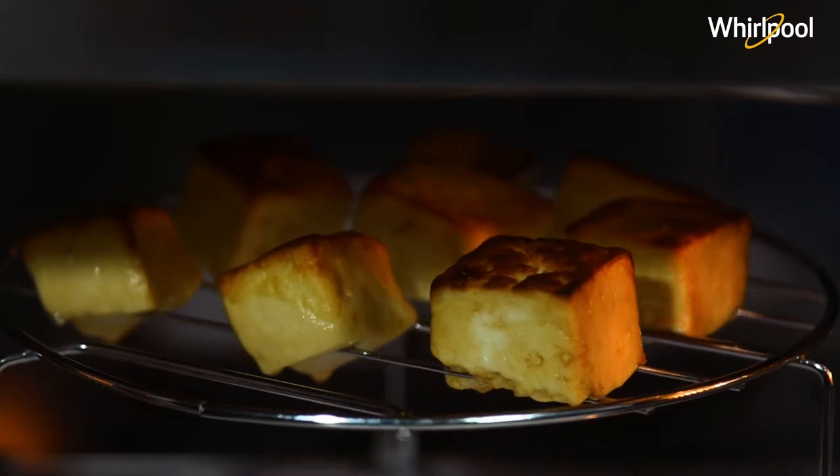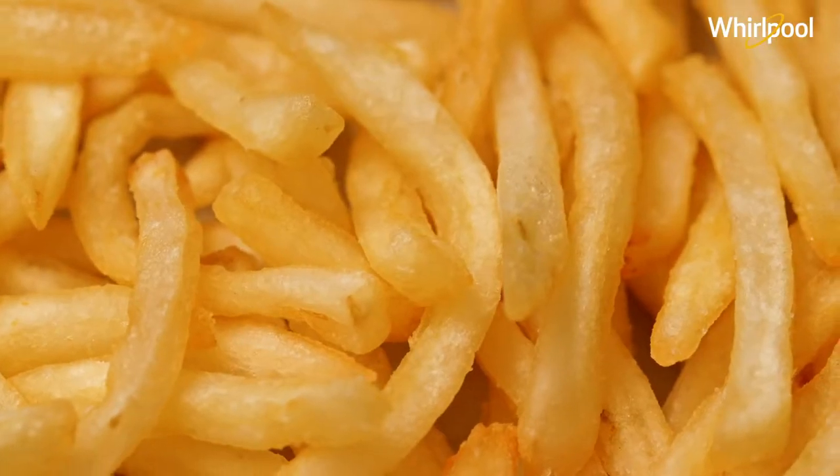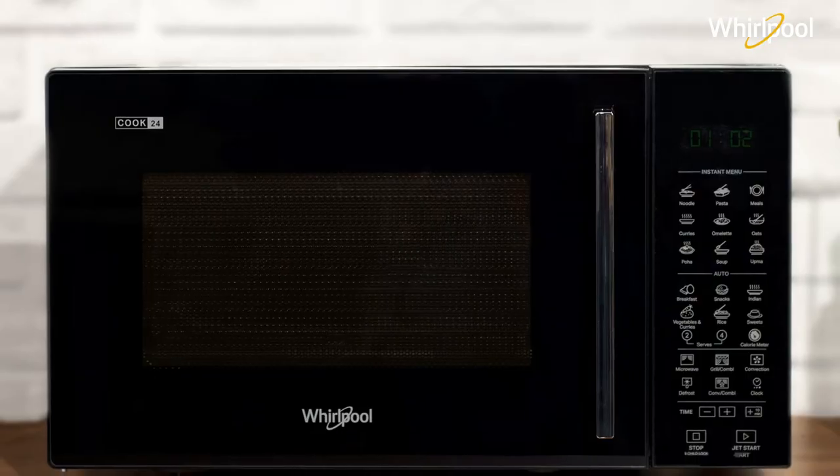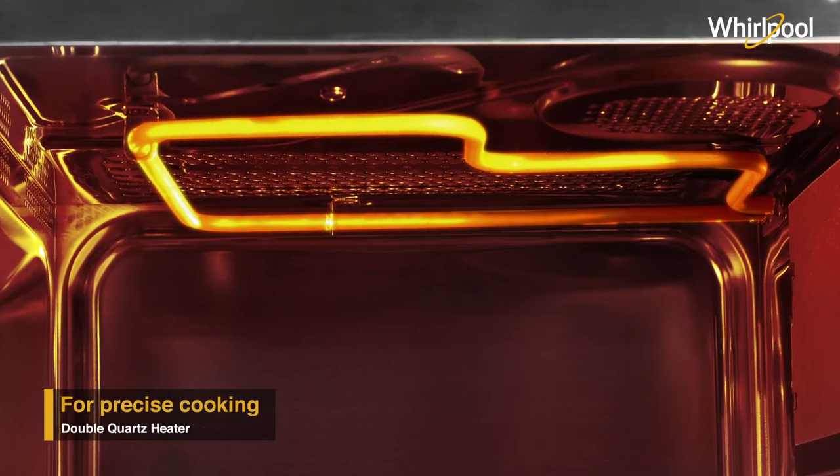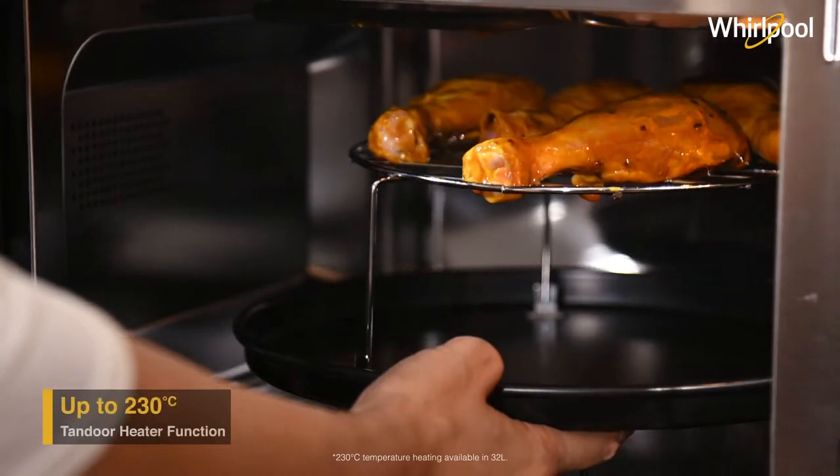Baking, grilling, steaming, shallow frying, and many more — all is possible in this one microwave. The double quartz heater lets you cook your favorite tandoori recipes.